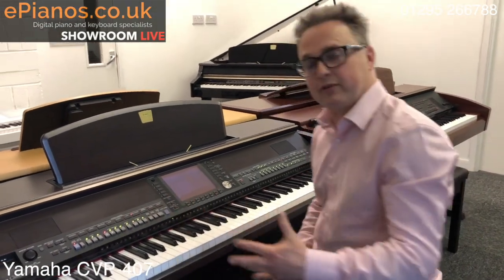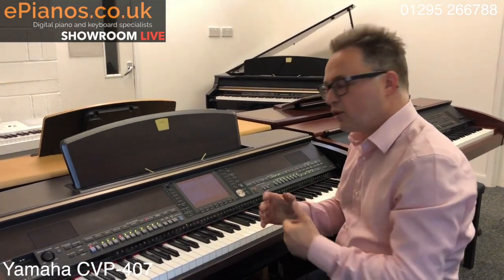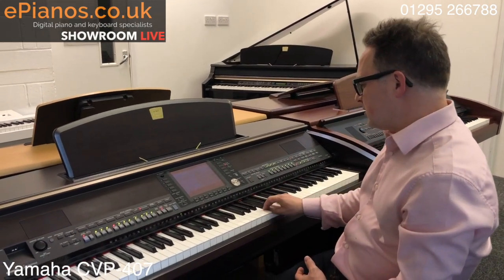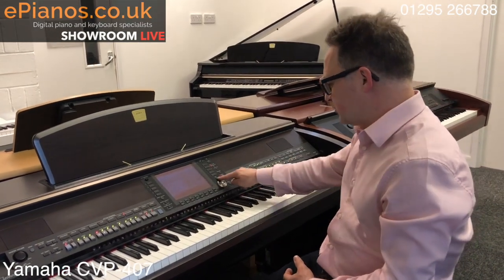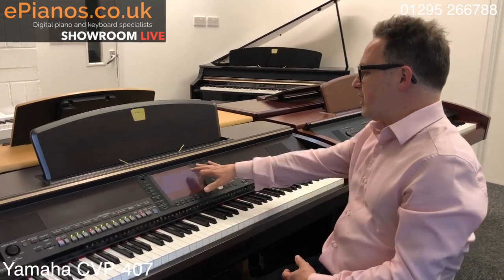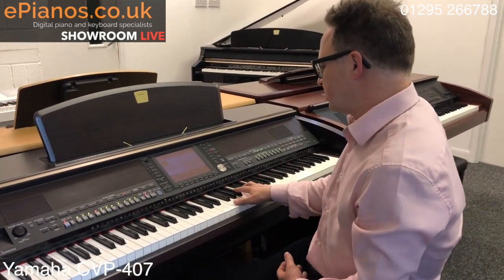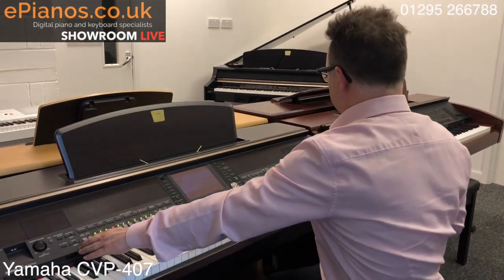These last two models — the 307 and 407 — have a feature called OTS, which gives you a sound that suits the style. For example, OTS one gives piano and strings, OTS two gives saxophone, OTS three gives trumpets, and OTS four gives strings. So you get really good preset settings matched to each style.